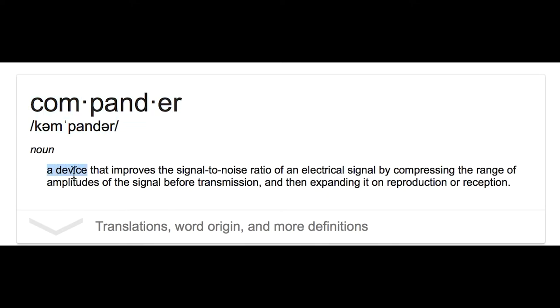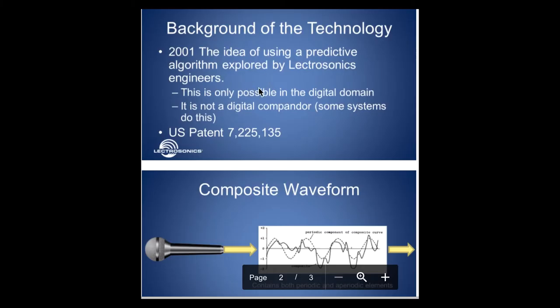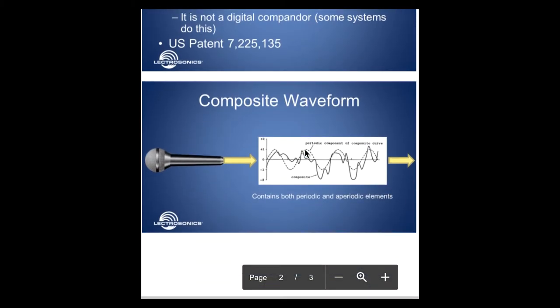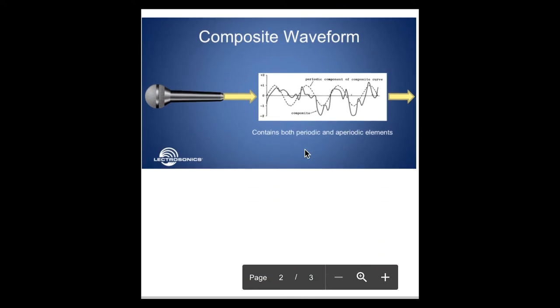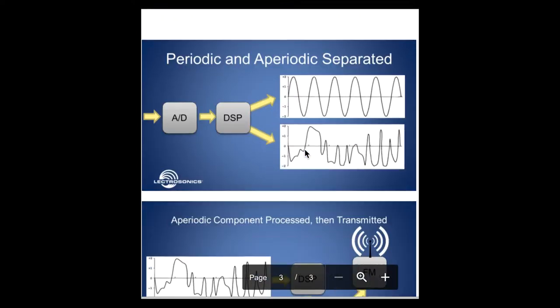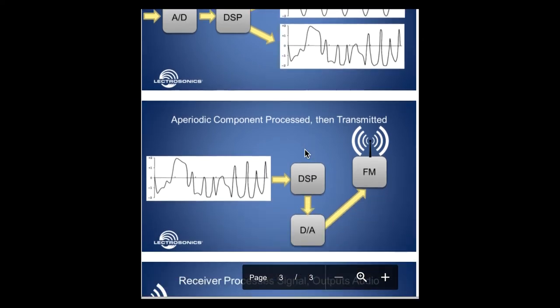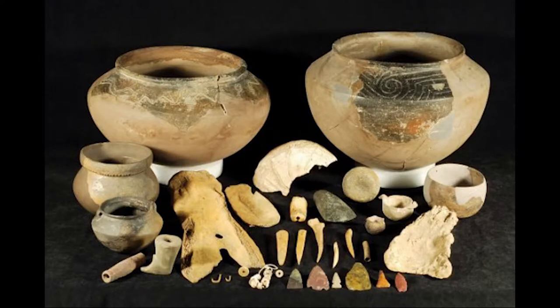A compander stands for compression expander. Instead, it uses linear prediction — basically a bunch of fancy DSP that uses the magic of people that went to school way longer than I did to figure out how to get around having to use a compander, which means they don't have the artifacts that a compander and a regular analog system gives you.